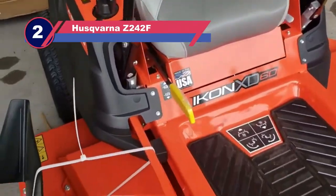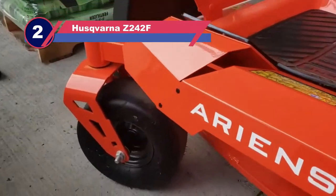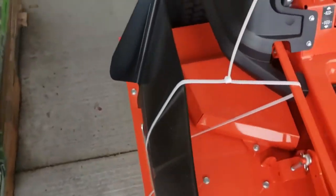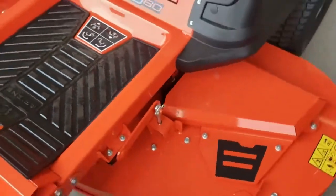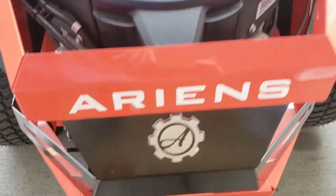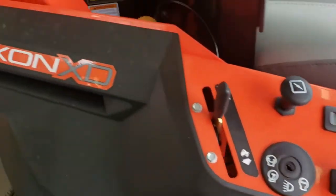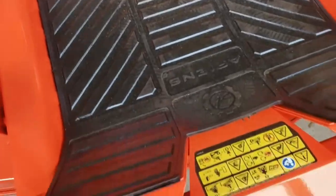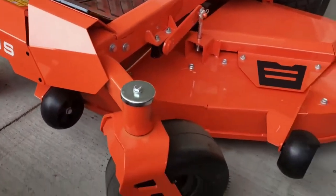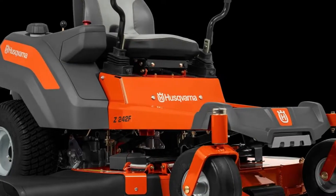Number 2: Husqvarna Z242F Lawn Mower for Rough Terrain. When it comes to your safety, the Husqvarna Z242F gives it deep thought. Besides featuring an automatic park brake activating and deactivating system, it also gives you a spacious non-slip foot area. The hydrostatic transmission system requires little to no maintenance. The mower features a Kawasaki 18 HP engine that drives a 42-inch deck cutting width.